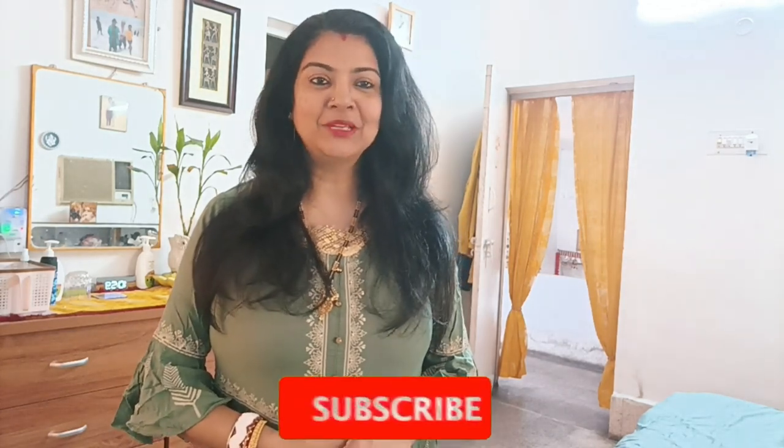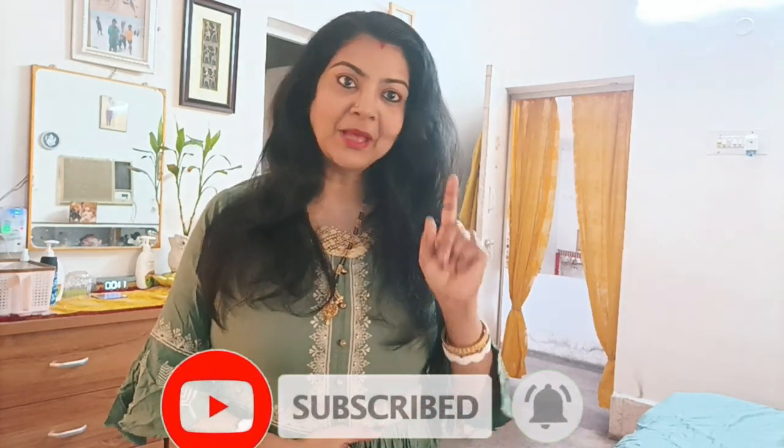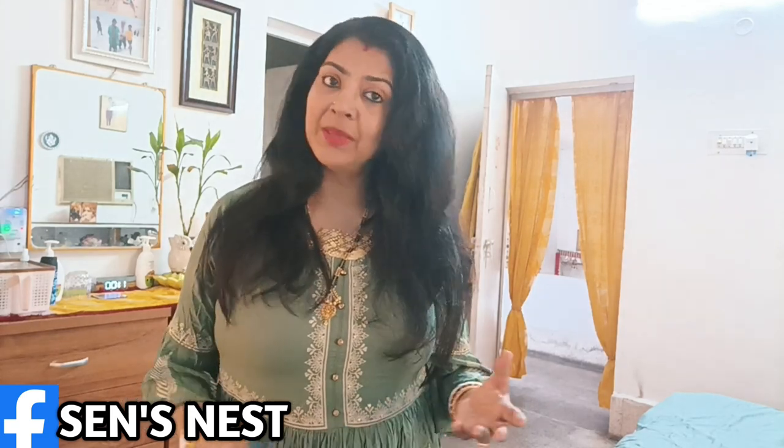Friends, don't forget to subscribe to my channel — the subscription is free. Like and share as much as possible with friends and families. You can follow me on Instagram; my Instagram handle is sarihundred. I am giving updates and new pics there. You can also follow me on Facebook page. So let's start the video.